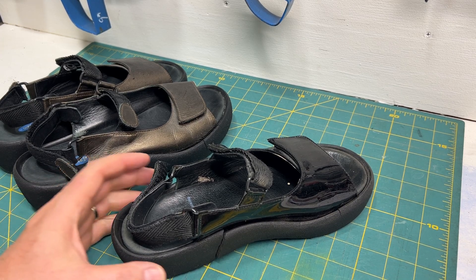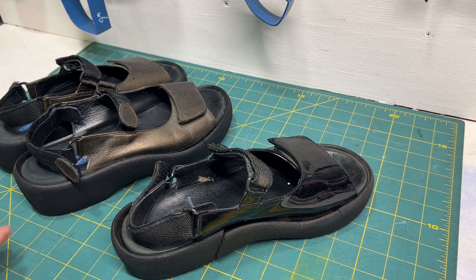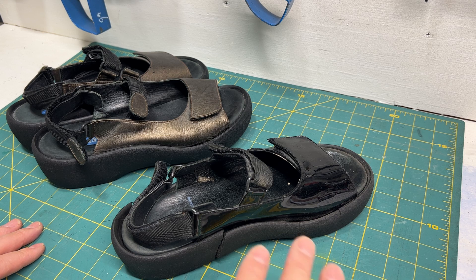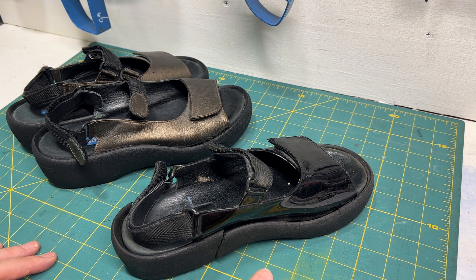Hey folks, it's always a bummer when you have a favorite pair of shoes that just doesn't make it. A friend of mine brought these over and said, 'Hey Wade, can you take a look at these? Is there a way to save it? What's the issue?'